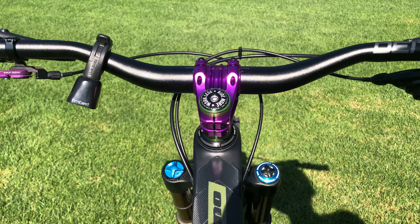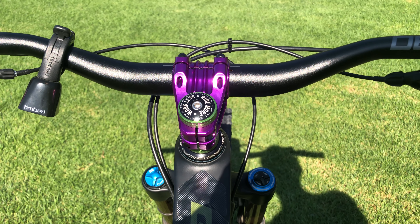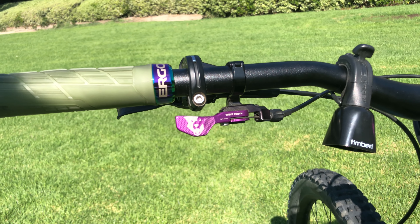My stem is a brand new 50 millimeter Deity Copperhead stem. What I love about it — besides looking sick in purple — is the 30 millimeter stack height on the back. That's important if you've cut your fork or it's been cut too short; the lower stack height gives you more room to raise the stem for extra comfort. My dropper post remote is a Wolf Tooth, also in purple — great tactile feel on the thumb.